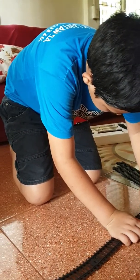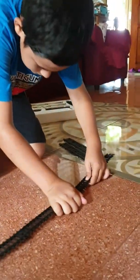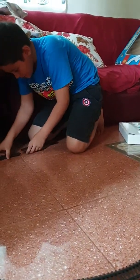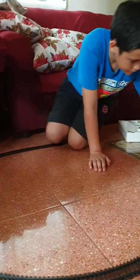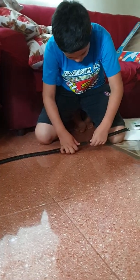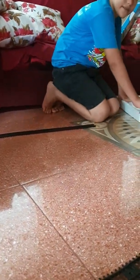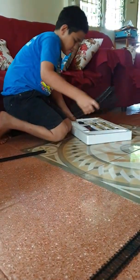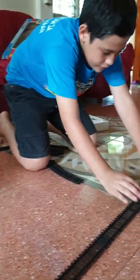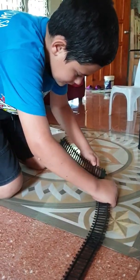There are four straight parts on the track. Probably can put that over here. And that one, right over here. Right here. And another one, right over here. The track is almost done.